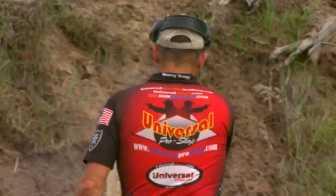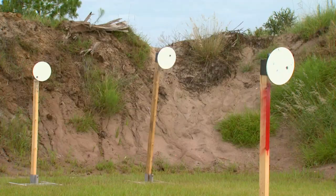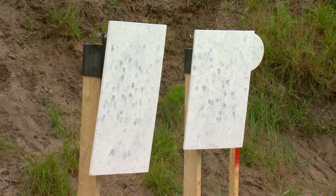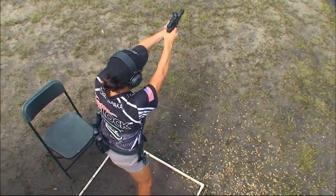There are three steel targets that make up the different arrays on the eight courses of fire: the 10-inch round plate, the 12-inch round plate, and the 18-by-24-inch rectangle. But this year there is an important adjustment to the rules, one that will put an even higher premium on accuracy.